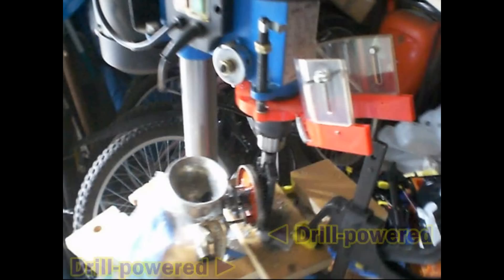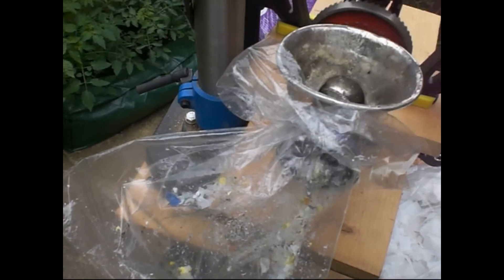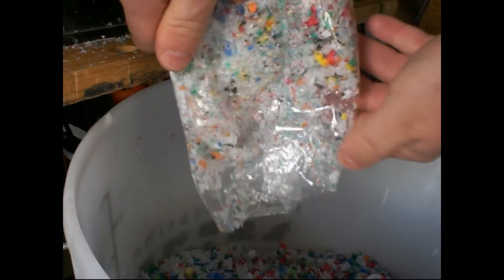So I kept on with my drill-powered mincer. I put a plastic bag on the output because the grinding of the plastic tends to give it a static charge and it would fly off and stick to everything. I eventually hit on the idea of cutting off the bottom of the bag so it could just empty straight into the bucket.